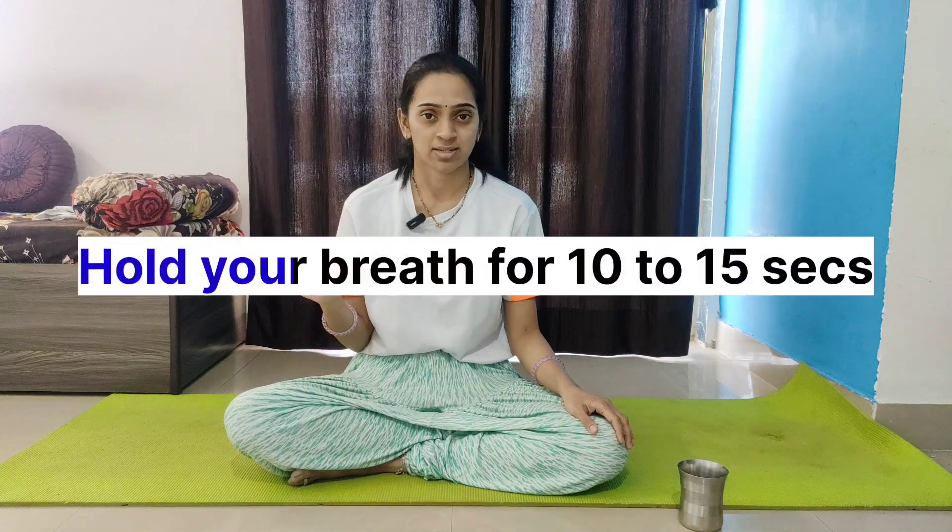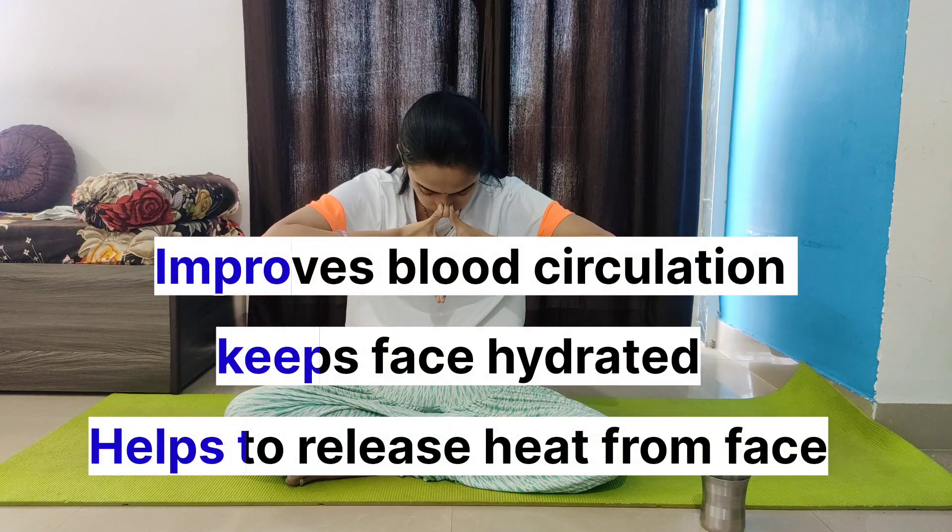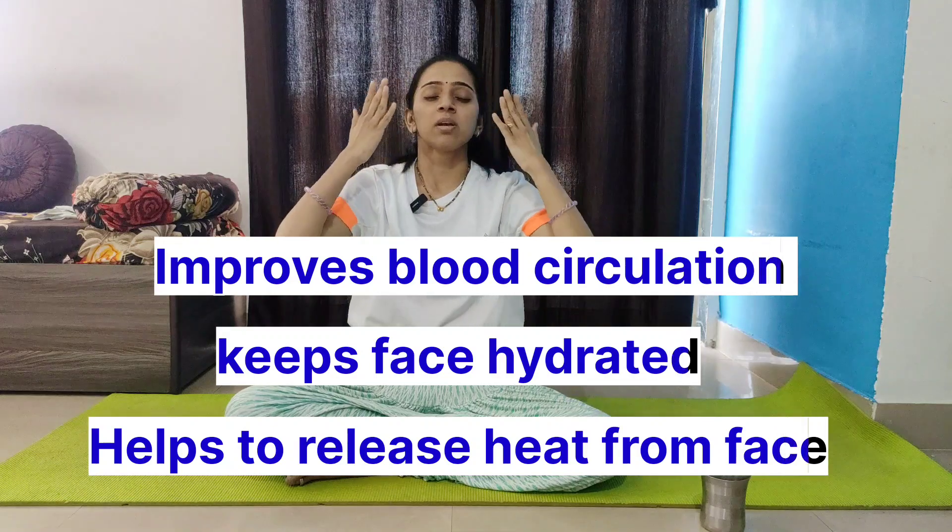Inhale again and relax. You have to hold your breath for 10 to 15 seconds, as per your capacity. Now you can practice this with water — take a sip of water. This keeps your skin and face hydrated.